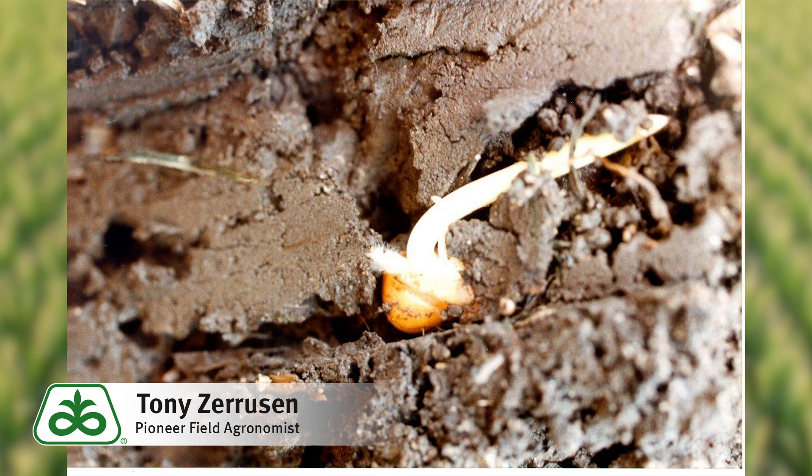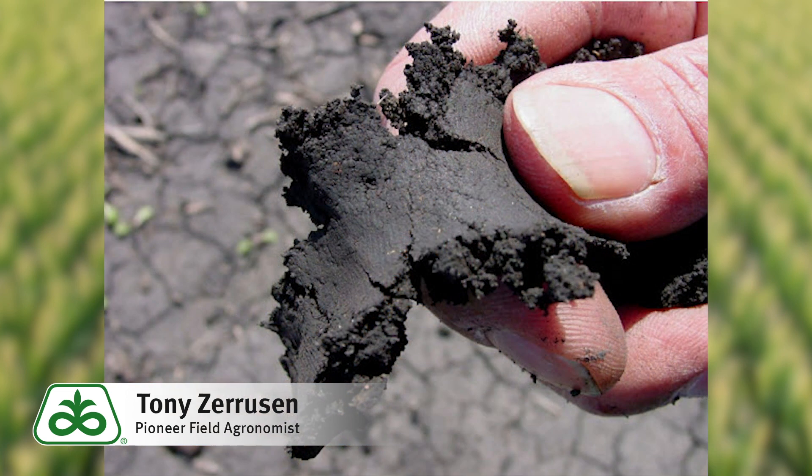There are some simple in-field tests that can be used to make a rough determination if soil is too wet to be worked. One test is called the ribbon test, which involves digging down a few inches into the seedbed, grabbing a handful of soil, and squeezing it tightly in your hand. If the soil forms a ribbon when squeezed together between the thumb and forefinger, that condition is prone to compaction.